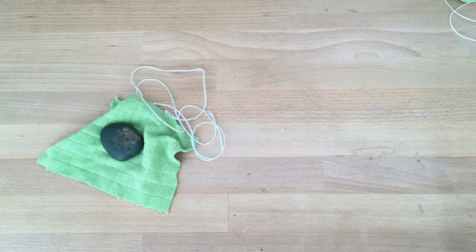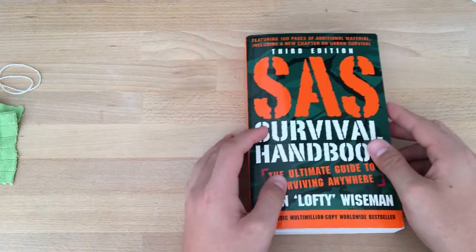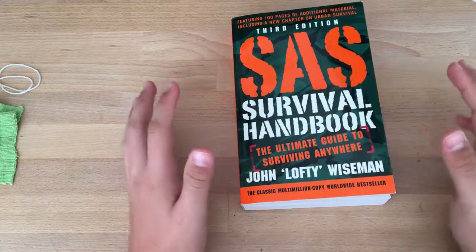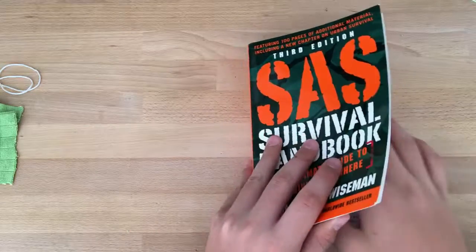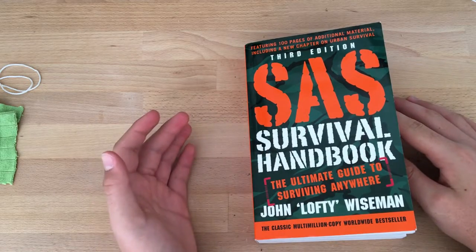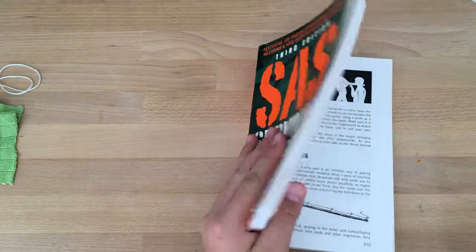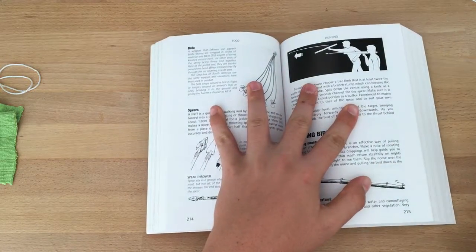I got the idea from a new book that I got — it's the SAS Survival Handbook by John Lofty Wiseman. Really cool book, you can get a lot of knowledge from it. I got it about a month ago. You can see it on my Instagram page — I will put a link below along with photos.